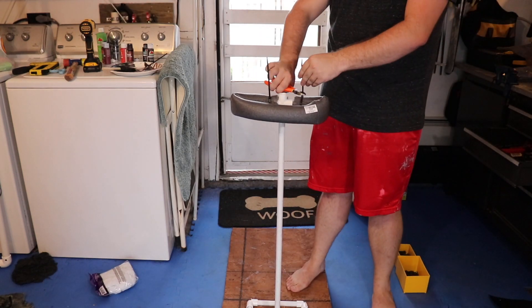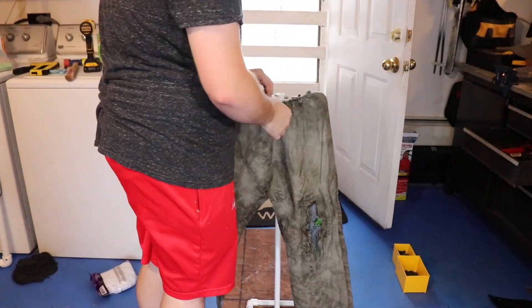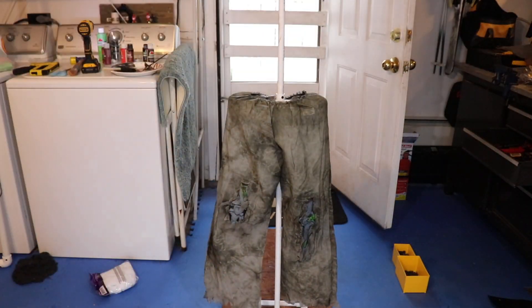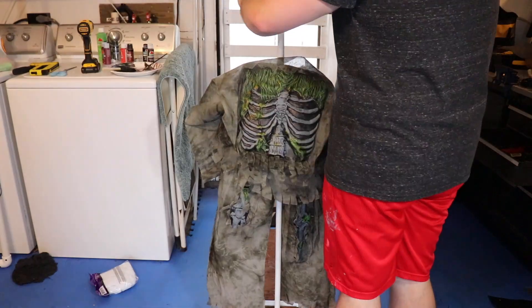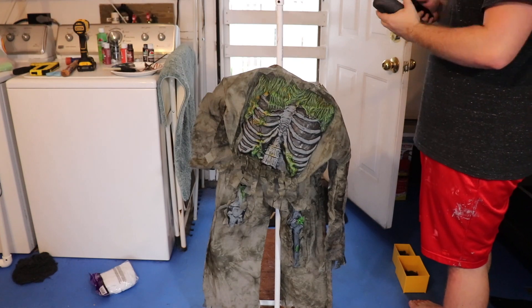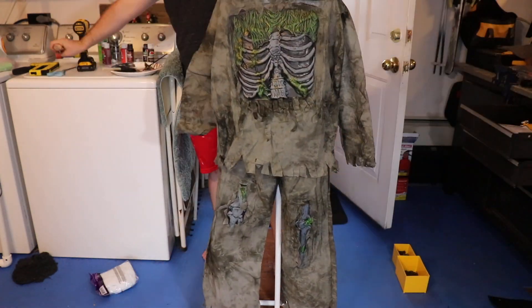The costume I used I got from Spirit Halloween when they had their clearance sale back in the spring. I'm using this skeleton zombie — I liked it because it had hands and a mask that covers the whole face, so that'll be perfect. I'm just going to pop the pants on our hips. I cut a slit on the back so I can zip tie it together, and then I'm going to put a piece of PVC back in that fitting. I did the same thing for the shoulders — attached a four-way fitting with some PVC and then more pipe insulation to make shoulders, and I'm just going to hang the shirt from that.